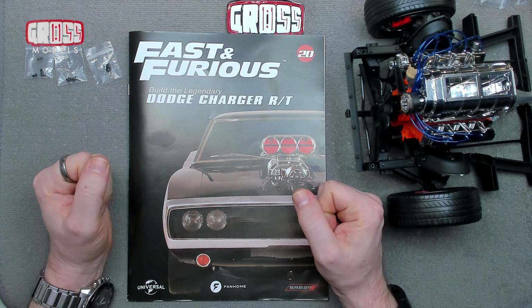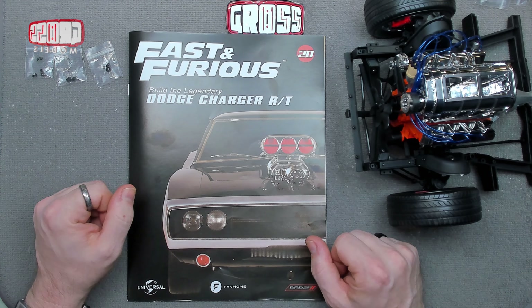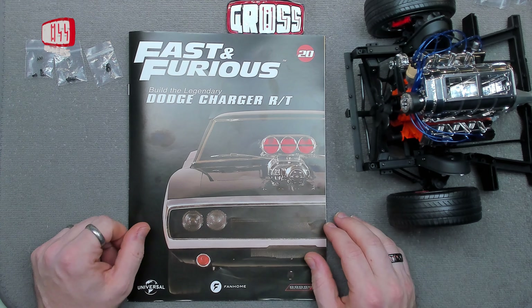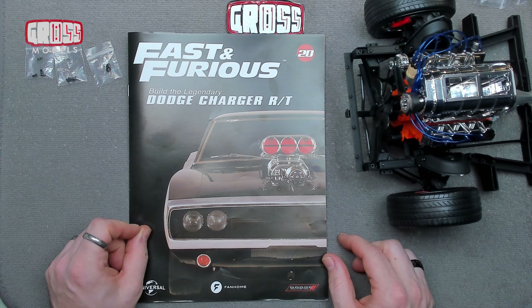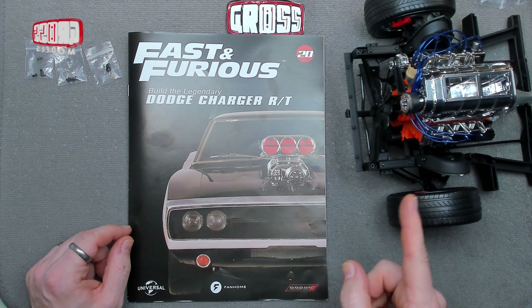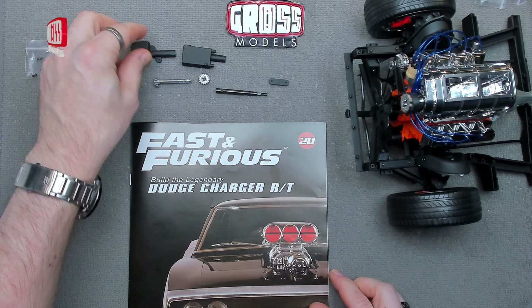Hello, I'm Chris, this is Gross Models. Welcome to Issue 20 of Fast and Furious: Build the Legendary Dodge Charger RT from Fanhome. Let's get with the magazine and then we'll see what we're going to be building. There are more parts — metal parts.